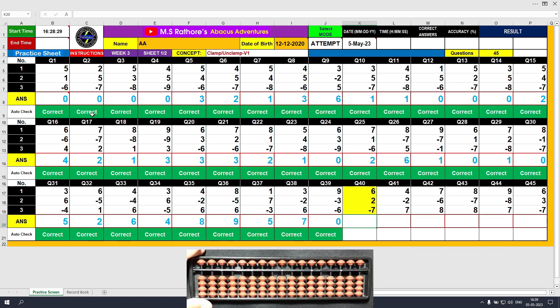Question number 40: plus 6, the answer is 6. Plus 2, the answer is 8. Minus 7, the answer is 1. Clear and type 1.